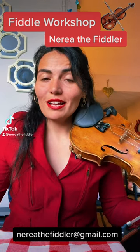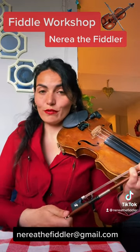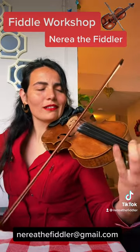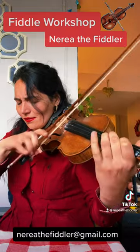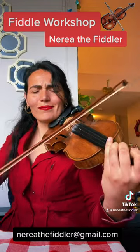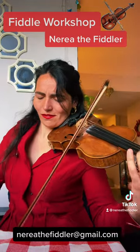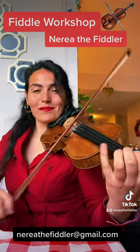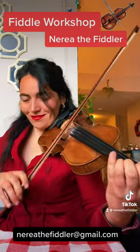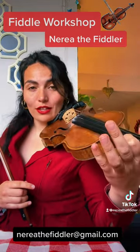Hi everyone, I'm Miriel the Fiddler and I'm hosting an online workshop through Zoom this Saturday, January 21st. If you would like to learn this tune, you should join us. We're going to learn Miss Lyle Straspe, King George IV, The King's Reel, and The Old King's Reel.